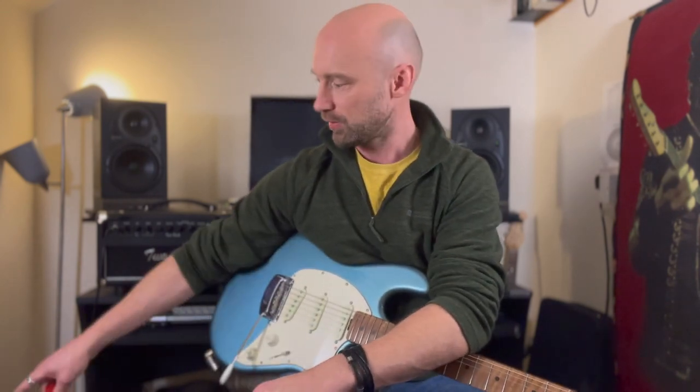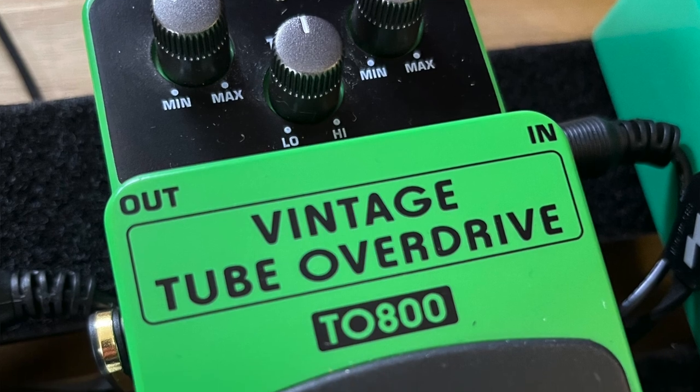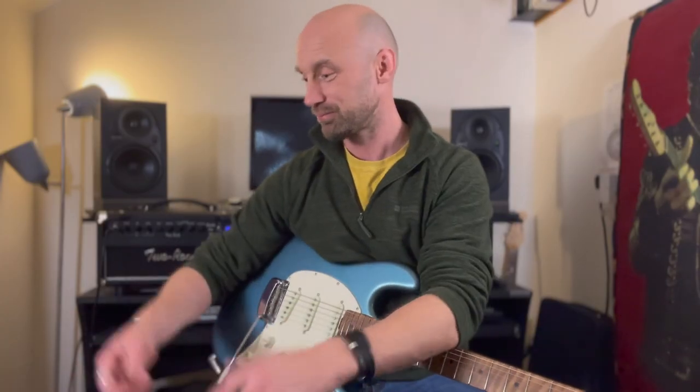If you can afford it, get the Tone City. If you're tight on a budget or you're a beginner, get the Behringer — it's 90% there anyway, so what's not to like about that? There we go. Please like and subscribe of course, as ever, and I will see you soon.